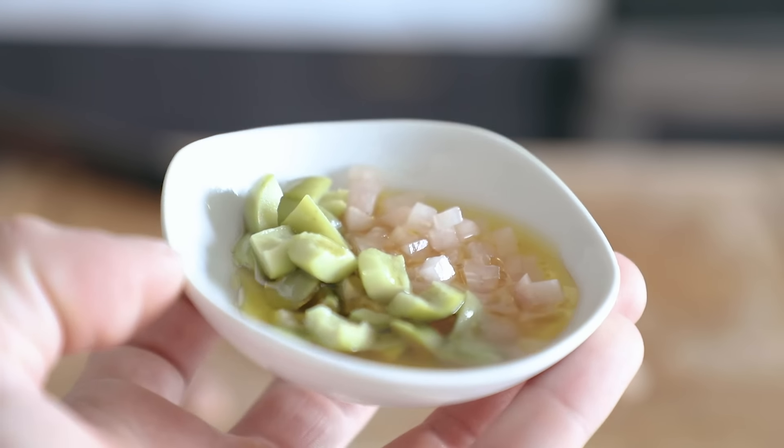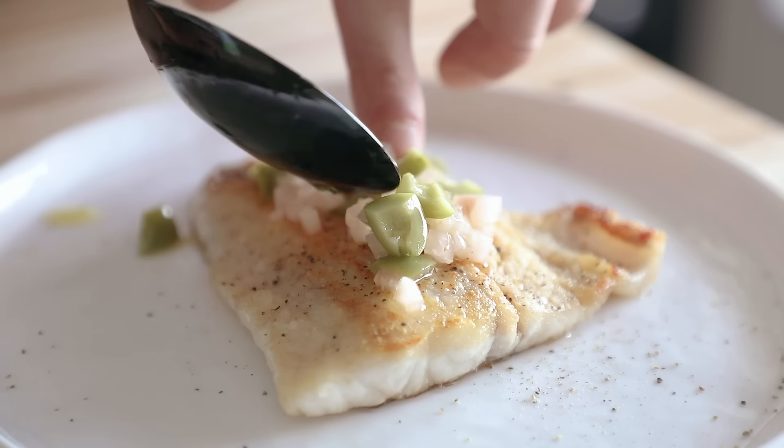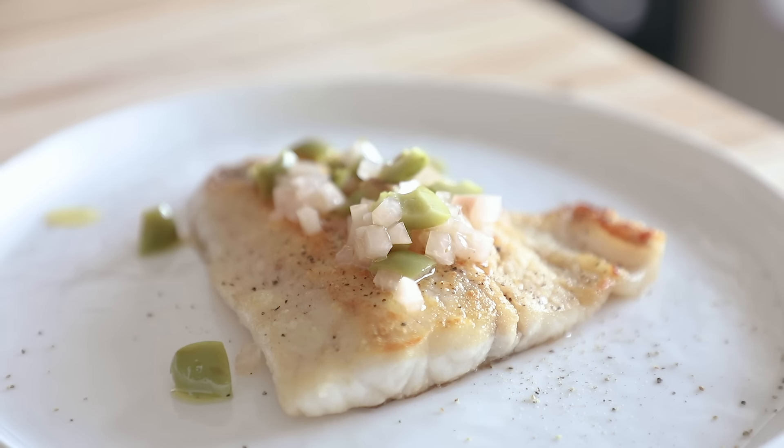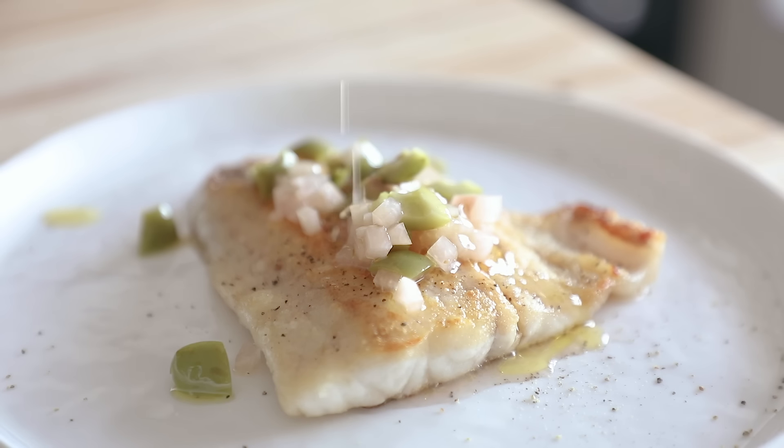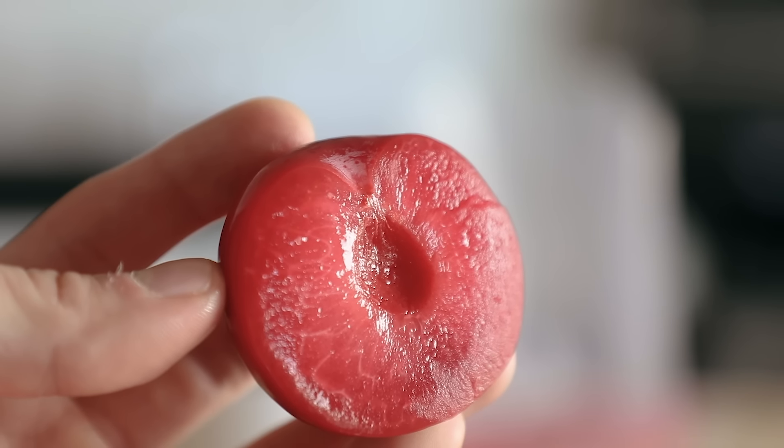I also made a nice little relish for some fish using equal parts lacto-white peach and Castelvetrano olives, a little bit of lacto-white peach juice, and some extra virgin olive oil. I just mixed it around and put it on top of some seared fish, and that was wonderful. That just gives you an idea that you can use it like fresh fruit, but just with a more flavorful punch.